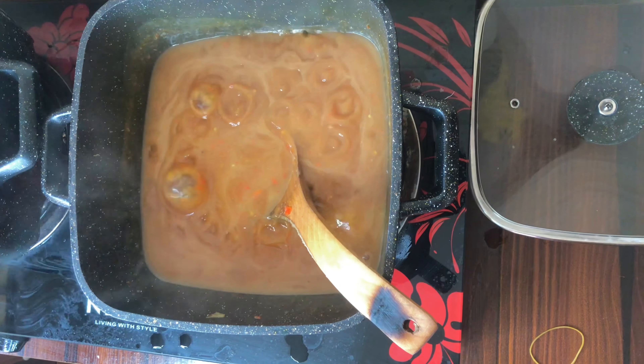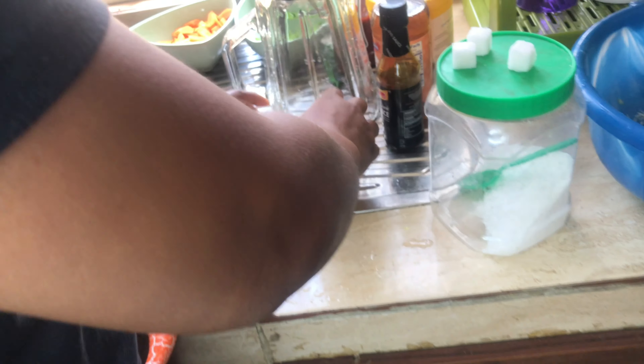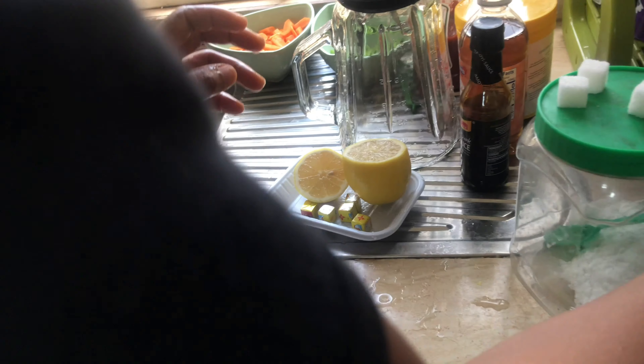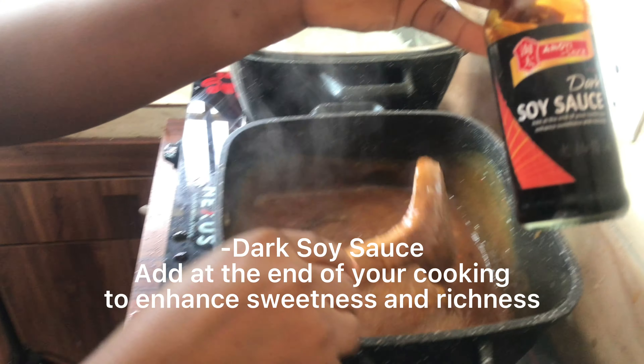This is kind of like my favorite part because I love lemon, so it's time to put your lemon juice in — squeeze it in. And these are the soy sauce.